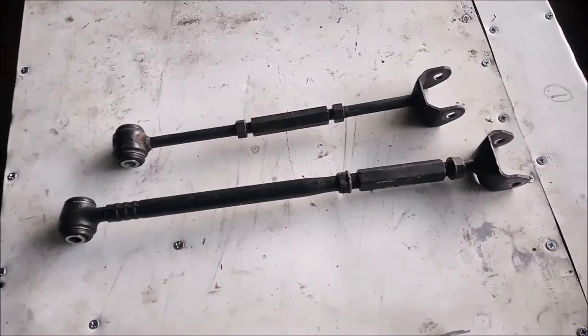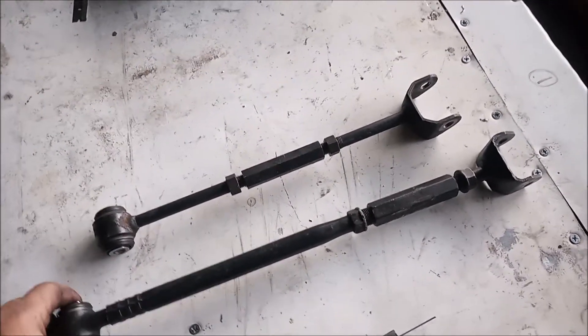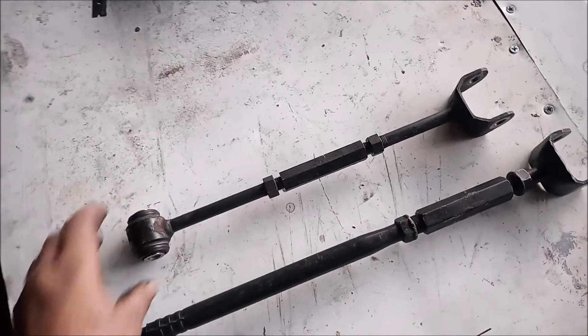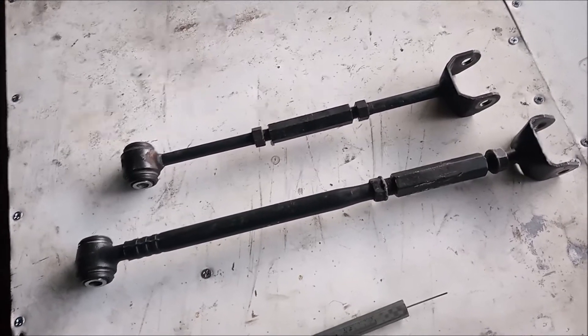The difference in effective length between these two tie rods is about 4 inches. The effective length on this one is about 18 inches and on this one is about 14 — so that's about 10 centimeters. A nice metric number.